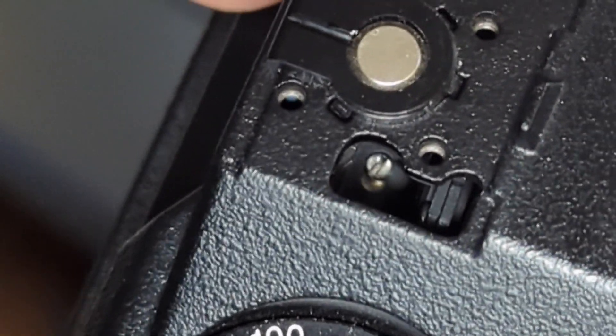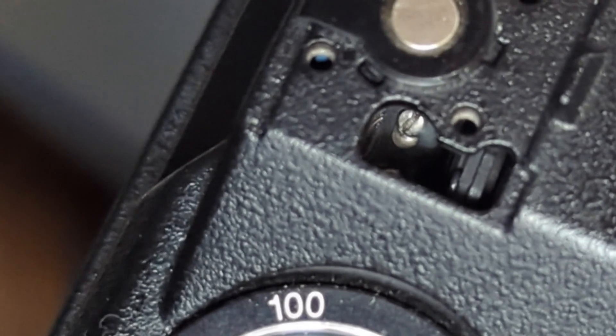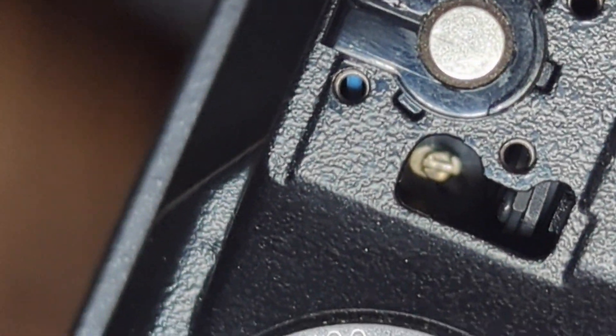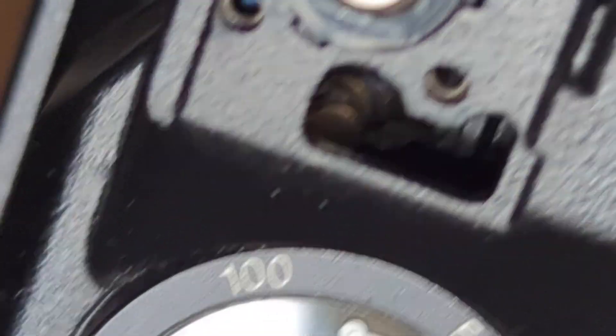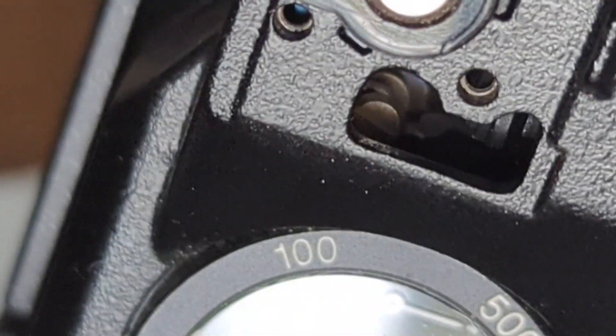We can see two screws in there. The far left one, according to CamRequest, is the finder patch focus adjustment. The next one is the horizontal adjustment. And then that third larger screw, slightly obscured but still accessible, is the vertical adjustment for this camera.